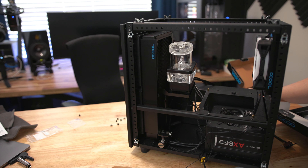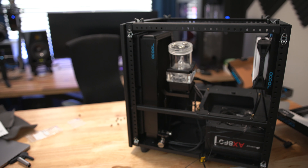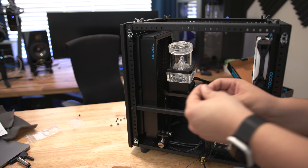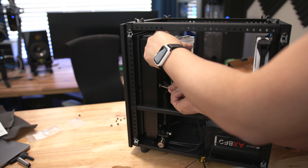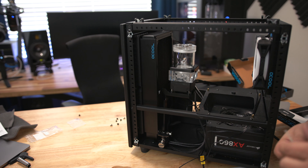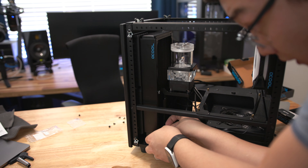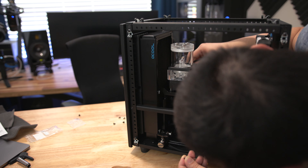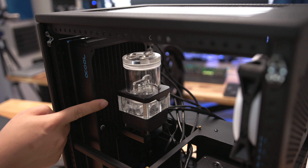With it mounted on the bottom fan, the top of the reservoir sits just below the top of the radiator. If I had it right-side up and mounted higher, the reservoir would stick up too far, so rotating it slightly lower looks better. One thing to note: the EK screws that come with the kit — a screw and a nut — are actually too big to fit inside the Alphacool radiator screw holes, so I'm using the screws that came with the radiator along with the plastic washer.